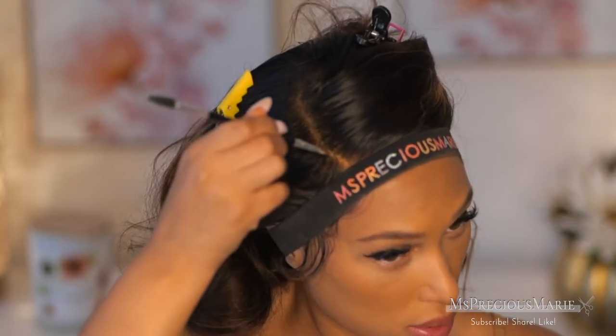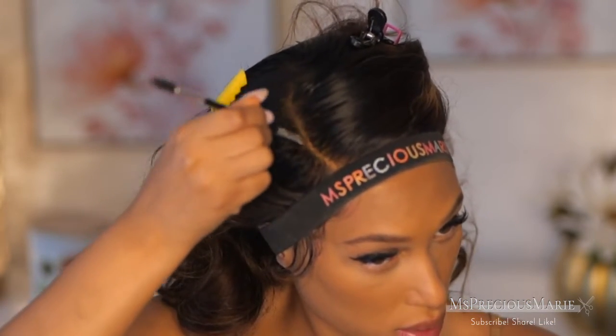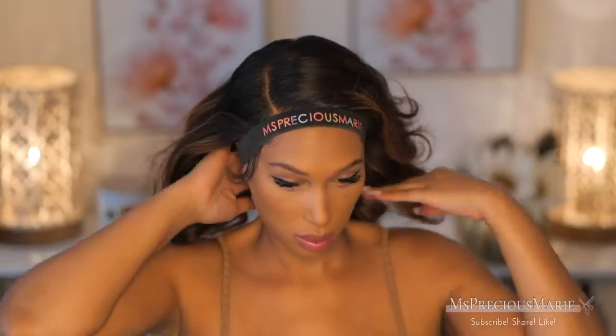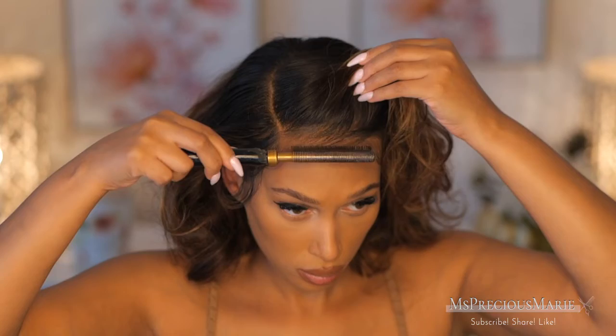I'm tying it down with a sleigh band and letting that sit. Let this dry completely before you remove the sleigh band — 15 minutes is only if you're using a dryer; otherwise let it dry fully. All these products and this wig will be linked below. Now I'm going to go down the parting with a little bit of foundation powder. If you've bleached the knots on your wig you don't need to do that, but since I haven't, I'm covering up those knots with foundation.